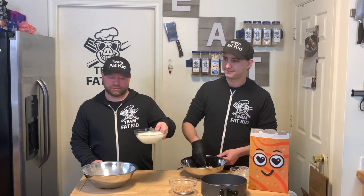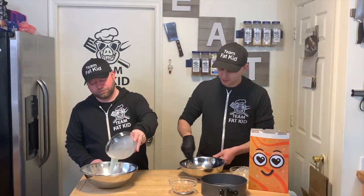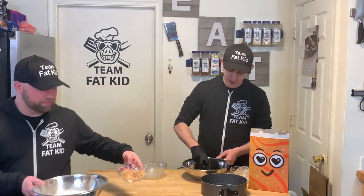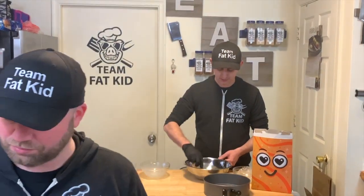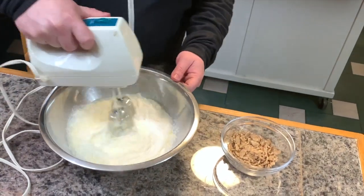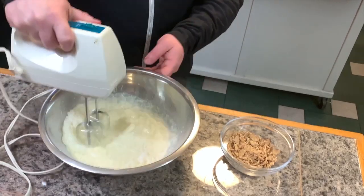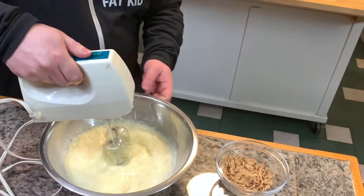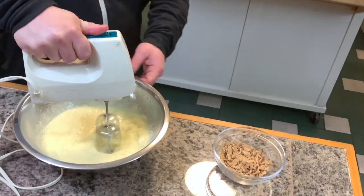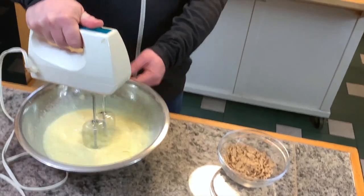That looks like a lot. Cup and a half. Yeah, we got some crushed up graham crackers and Cinnamon Toast Crunch as well. He's going to mix that on high and then drop it down to medium for about three minutes. It's going to get real thick, and we're going to throw it on top of our graham cracker Cinnamon Toast Crunch crust.